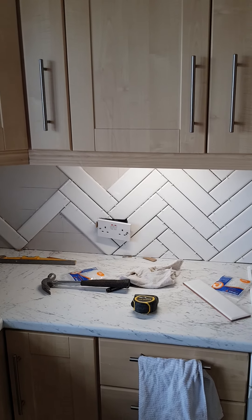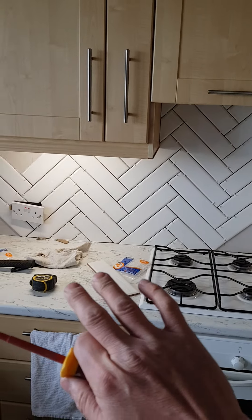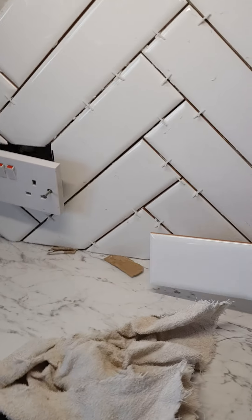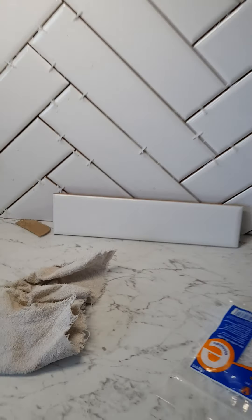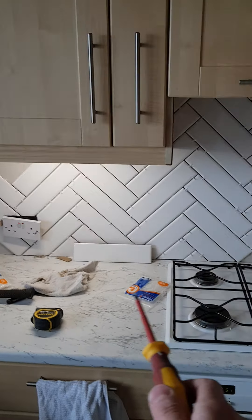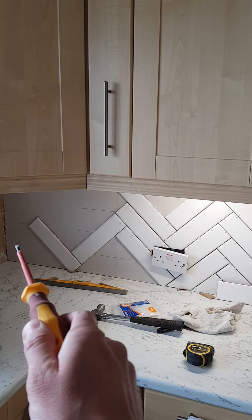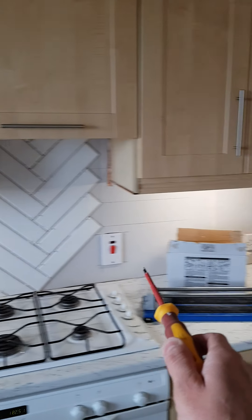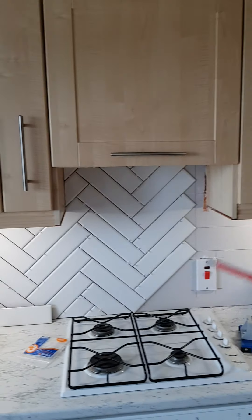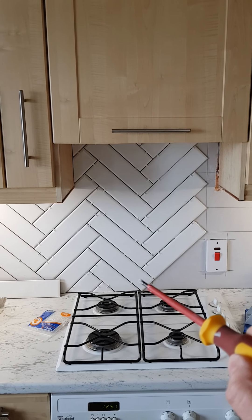So with herringbone, learn from your mistakes. Looking back at what I would have done - usually if you were to tile any other tile, whether it be square or rectangle, and you were to tile in a different fashion, usually providing your worktop is horizontal and level, you'd put your bottom tiling all the way across from left to right and then tile up from there.